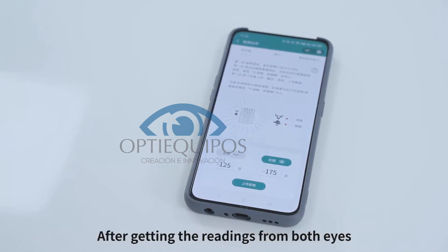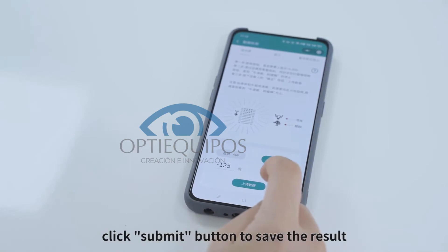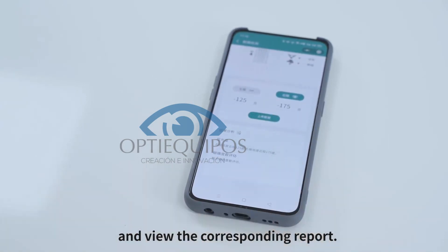After getting the readings from both eyes, click the Submit button to save the result and view the corresponding report.